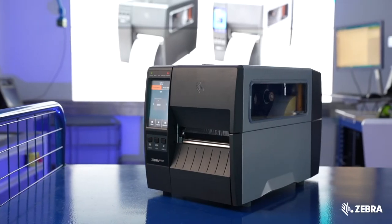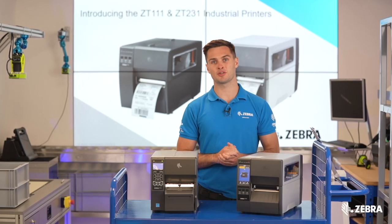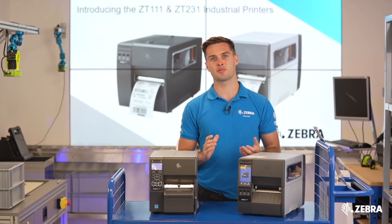If you require any further information on the ZT231, please visit zebra.com/ZT231 or your local Zebra sales rep for more details.